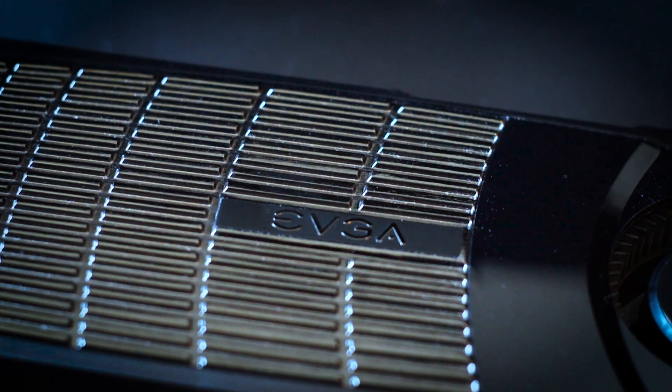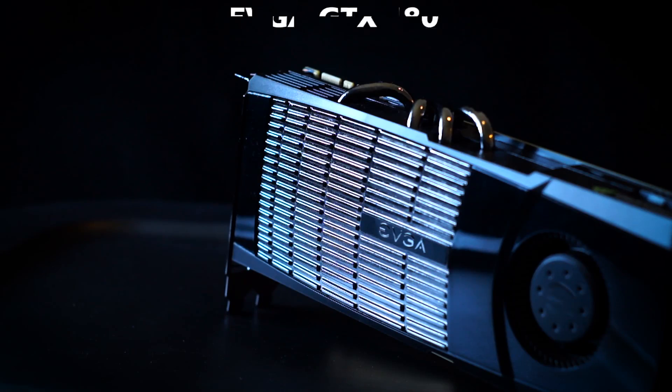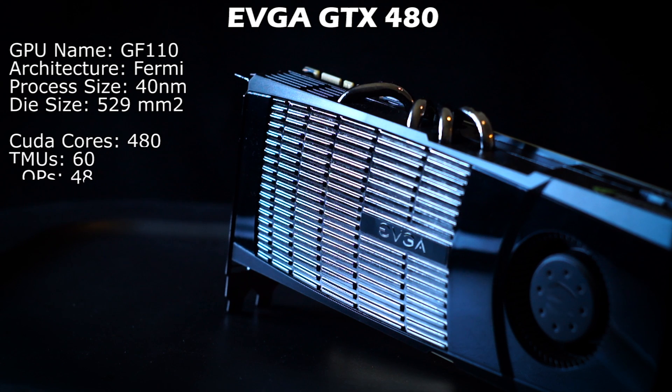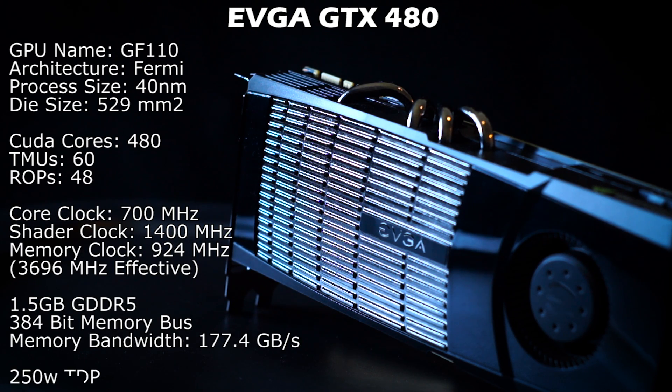As it's starting to cool down outside, it's probably best we start things off with a nice and toasty card, like the infamous GTX 480. The original Fermi, otherwise known as Thermi, hasn't received the best attention across the hardware review industry for obvious reasons. If you watched some of my previous videos, you probably noticed the old starter log still does pretty well in some modern games at 1080p and is pretty surprising at 1440p.